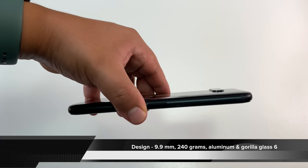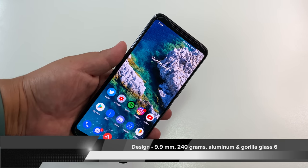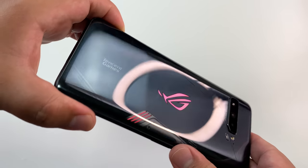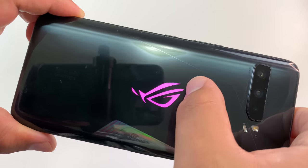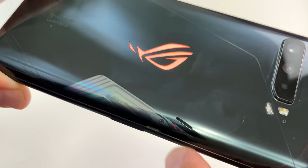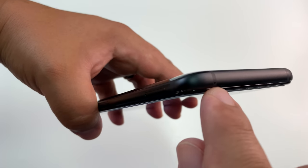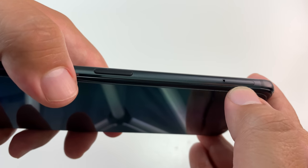Design. 9.9 millimeters thick, 240 grams — definitely one of the heaviest phones I've used this year. Asus has gone for a more traditional look here. You have a Gorilla Glass 6 back panel with a beautiful light-up ROG logo and an aerodynamic system. There is a vent on this phone, so it does not have waterproofing — you'll want to make sure you don't dunk it in water. Very nice metallic edges with antenna bands, and here you see the SIM tray.